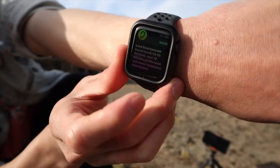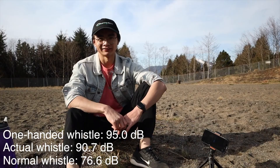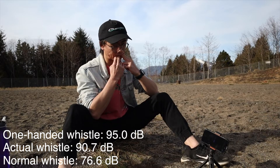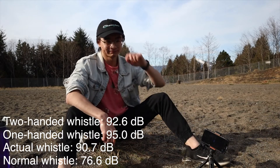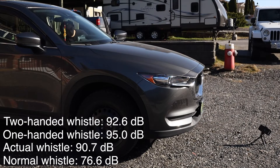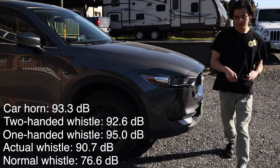I got a notification saying 'Your sound is too thick.' I have no idea how decibels are measured, but that was pretty damn loud. And last, the two-handed whistle — 92.6. And just for fun, I wanted to see how loud my whistle was compared to a car horn — 93.3. It's pretty cool to know that you can whistle louder with your fingers than an actual whistle.